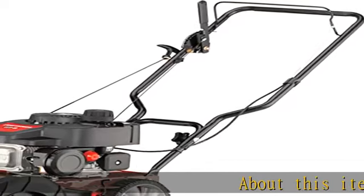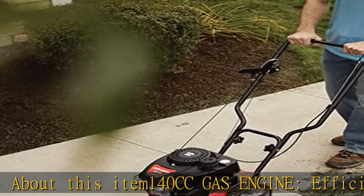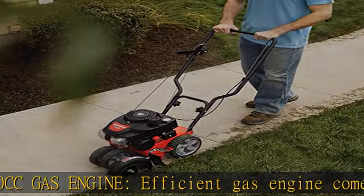About this item: 140cc gas engine. Efficient gas engine comes equipped with recoil start to tackle unwanted vegetation, thick brush, and even tall weeds.